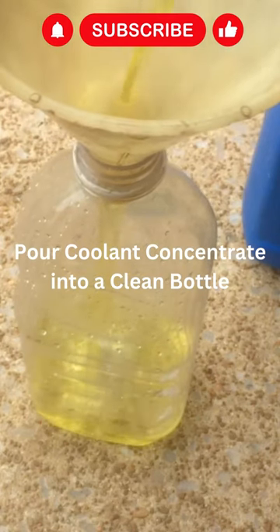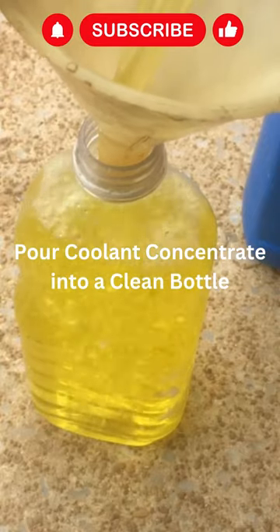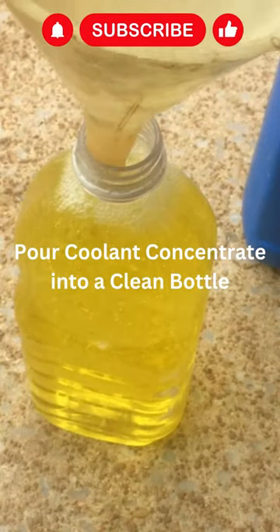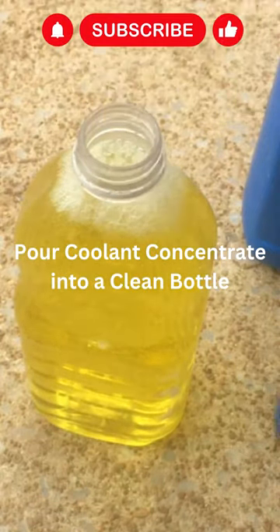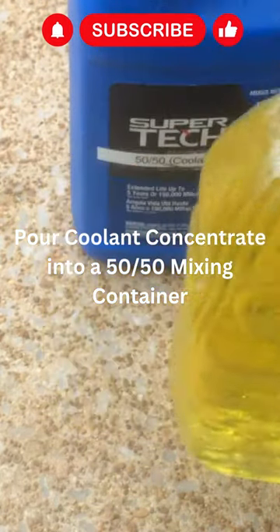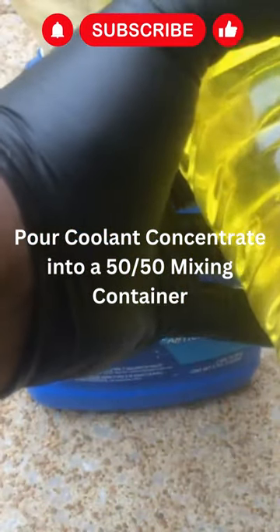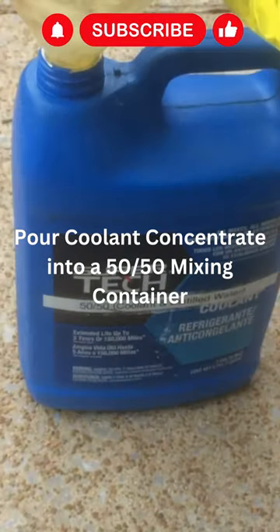This is our concentrate, and I'm just going to pour it until we about got there. So once we do that, let's pour it in our 50-50 bottle. So that's going to be our 50-50 mix bottle right here, and let's pour our concentrate in it.